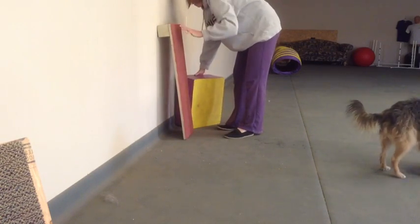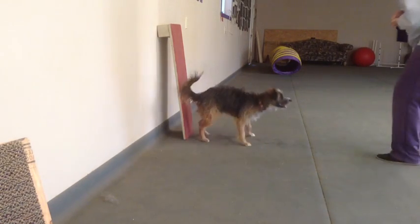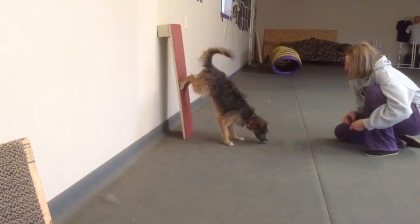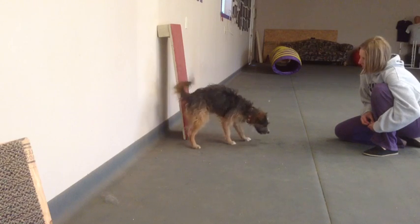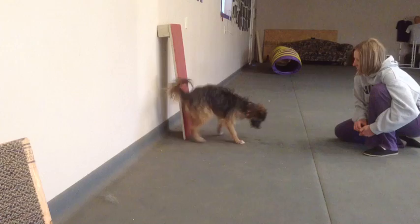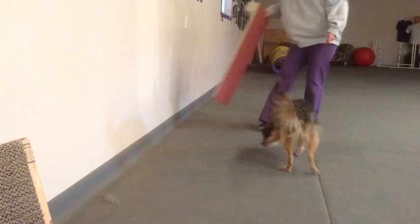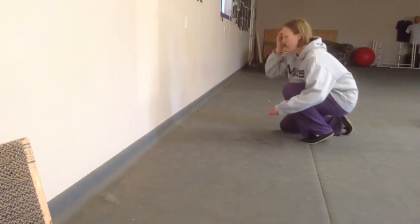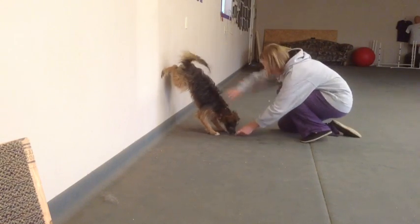We'll have one more progression before we take the board out of the picture completely. It's going to be a little more difficult, but he should still reach back with that same lower left leg — he's found that that's what's comfortable for him. I still reward with his head down. He is holding the position nicely and really gets his rear legs up there and his front feet below him. When I remove the board completely, we go back to the wall and see if he'll offer the same behaviors there — and of course he does.